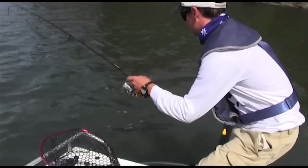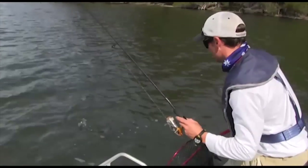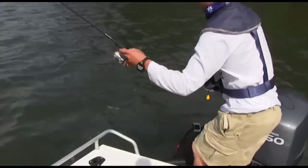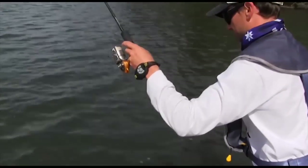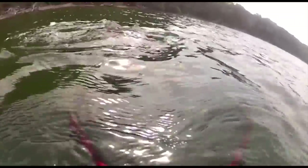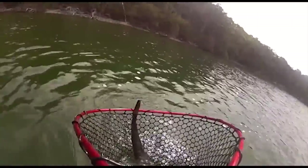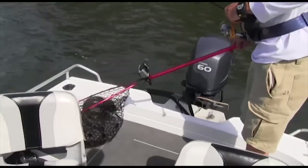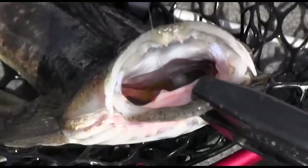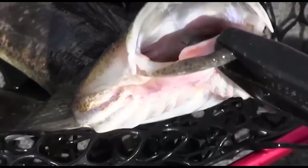Slide the lure all the way in, so you've got to be really careful, because otherwise you'll bust off on the leader really easily. Not a monster but not too bad. You can see he's swallowed all the way down — you can see my leader's been grating on his teeth there.